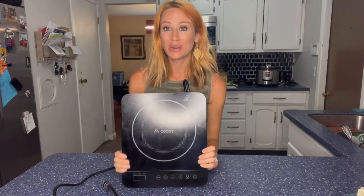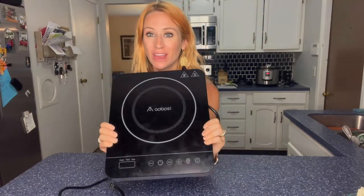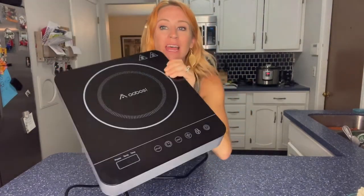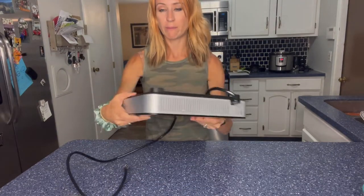Hey you guys, so I wanted to take a quick moment and tell you guys all about this induction cook pot that I just got off of Amazon. You guys look at it — it has a black crystal glass surface. It just plugs in and you can see the fan right back there, and you can also see the other one right there.